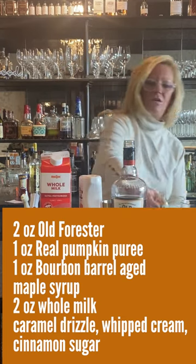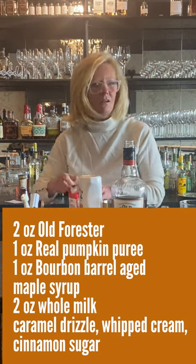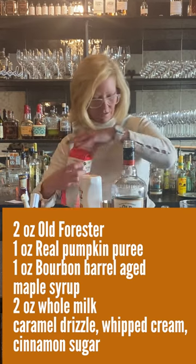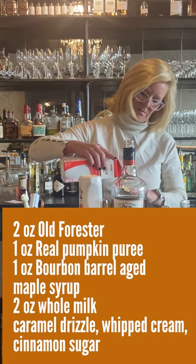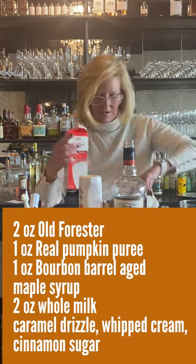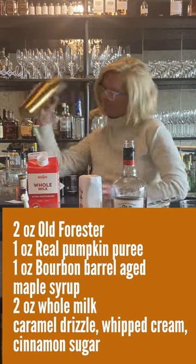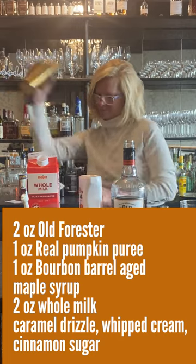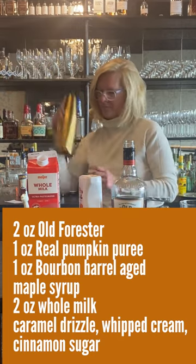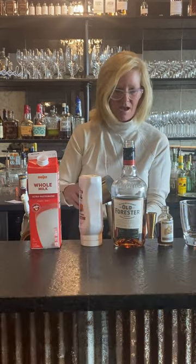Then I'm going to use two ounces of whole milk, just to make it a little creamy. All right, so now I'm just going to shake it up.